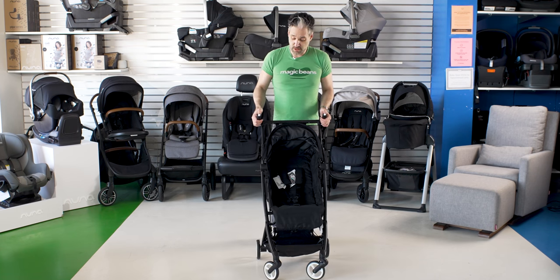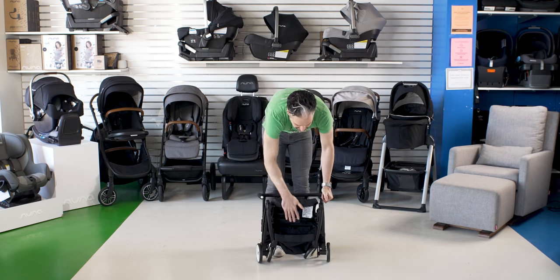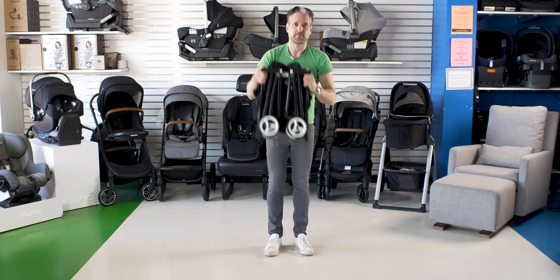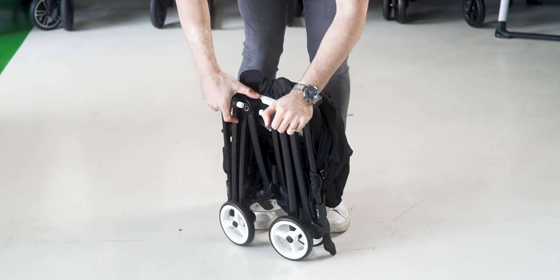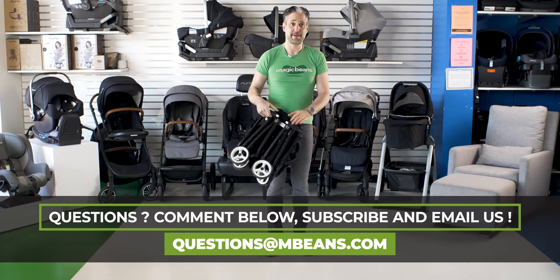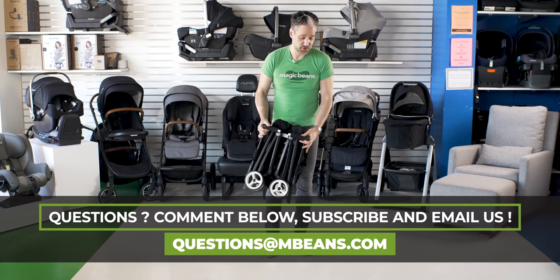To fold it down, you push these two buttons on the handlebar and it folds right down — but wait, it also folds in half. Look how small that is. This will fit in any overhead compartment of an airplane. You can barely tell the stroller exists; this will take up virtually no space in your trunk. This is going to be a very very small stroller.